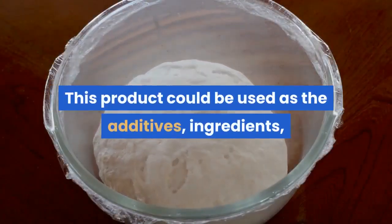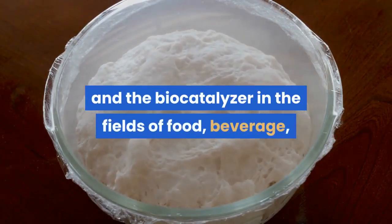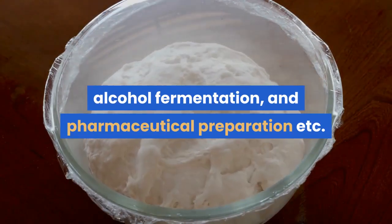This product can be used as an additive, ingredient, and biocatalyzer in the fields of food, beverage, alcohol fermentation, and pharmaceutical preparation.